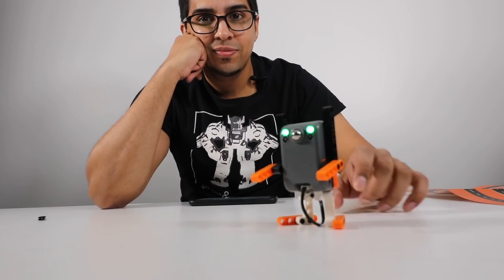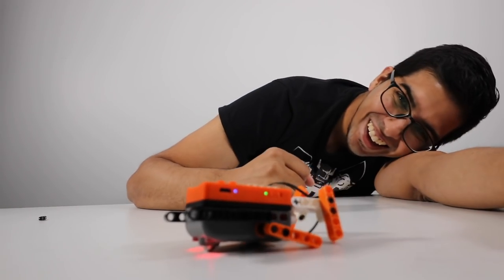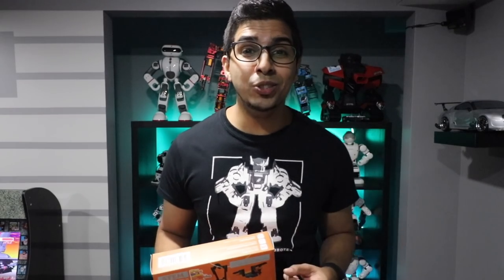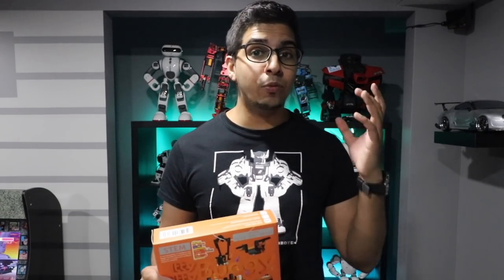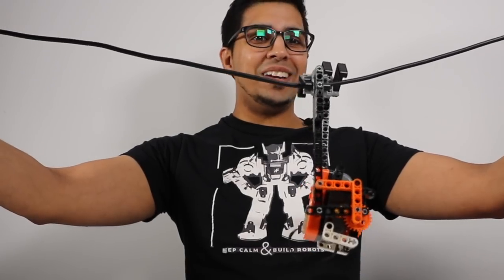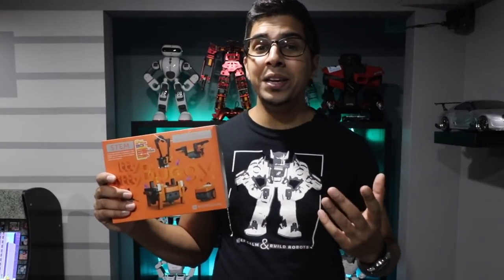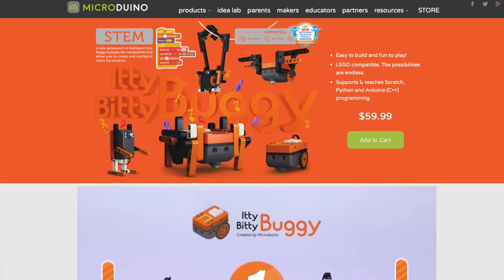In the world of robotics, modular kits are a huge hit, just because you get a variety of different robots out of one package. Now this one here is the Itty-Bitty Buggy by Micraduino, a robotic kit at a fraction of the price. If you want your very own, be sure to check out their link down below in the description. So without further ado, let's go ahead and unbox this thing and see what it's all about.